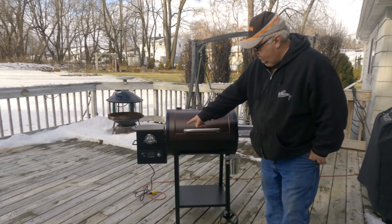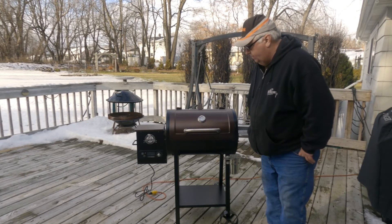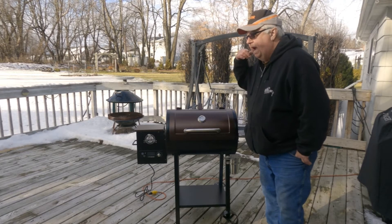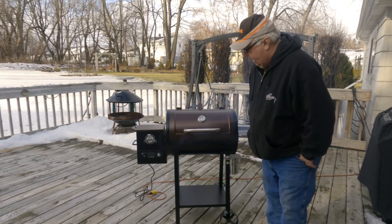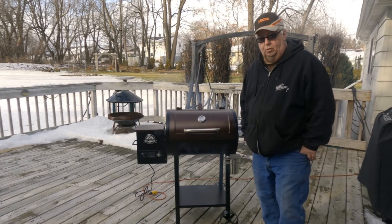The Traeger gives me a readout of what the temperature is at — so if I set it at 400 and it's only at 350, it'll tell me it's at 350. But it's not that accurate. So I guess we'll see when we get up to 400 how accurate that is. Alright, we'll be back.